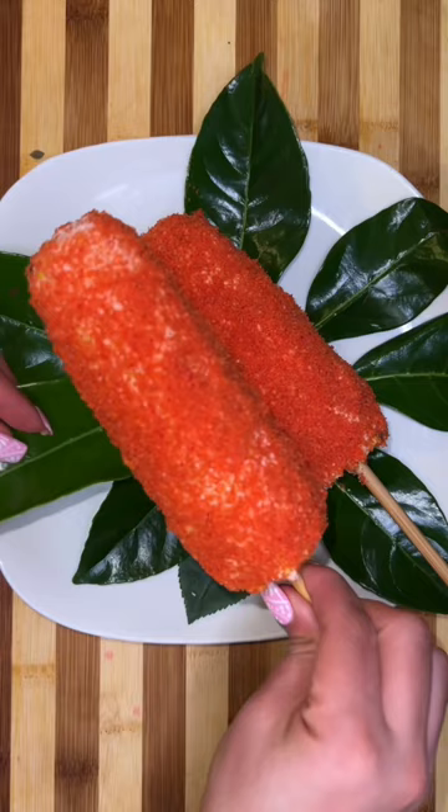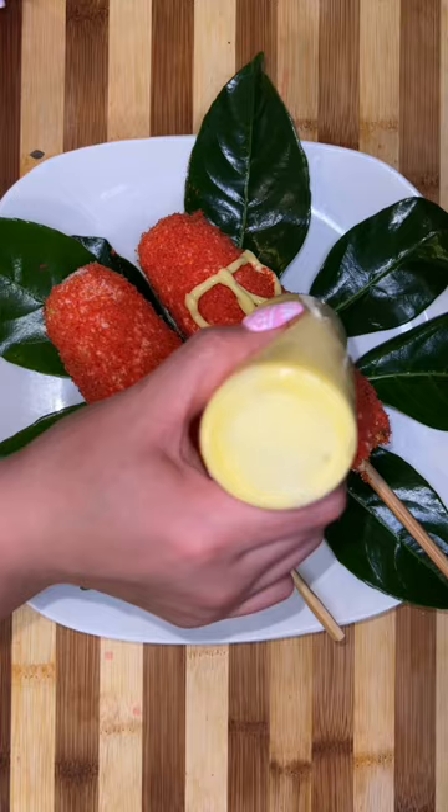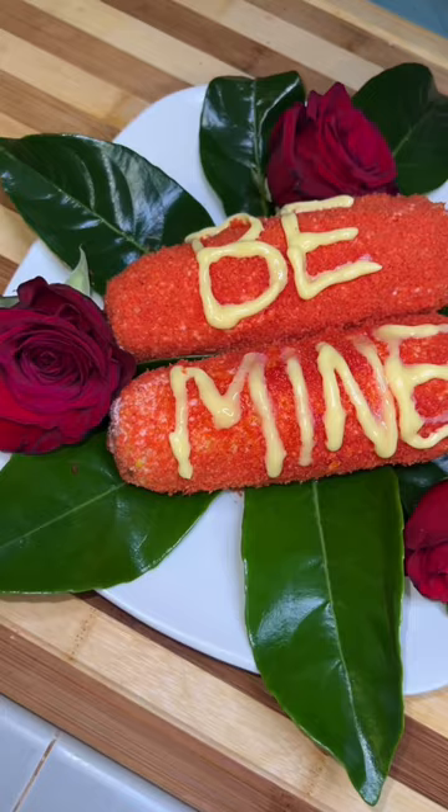I know I'm being a little on the corny side, but I decided to put some leaves on the bottom from a couple of roses I had. I also wrote a little too big so I didn't have enough room for the question mark — so please picture a question mark there. It looks all demanding, like 'be mine' — just like this recipe!